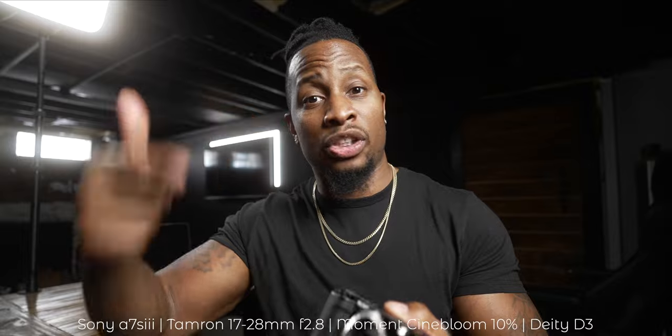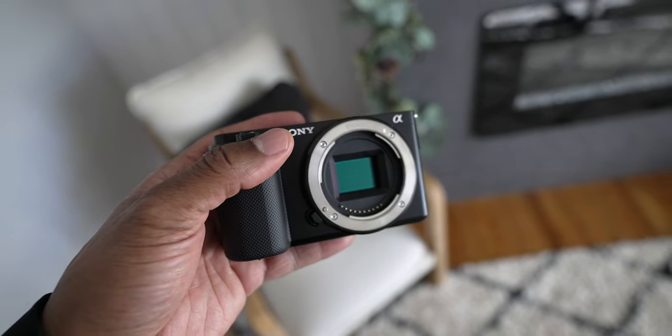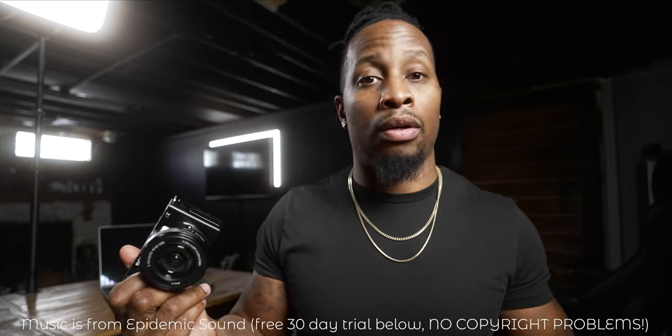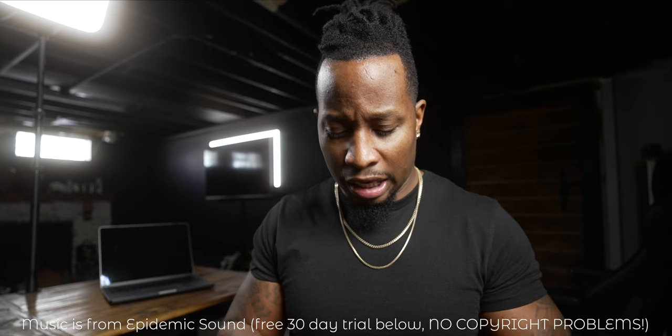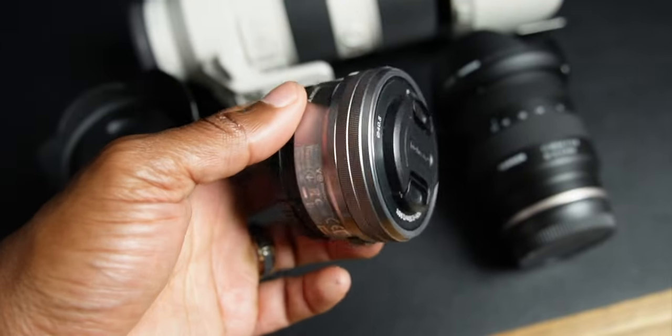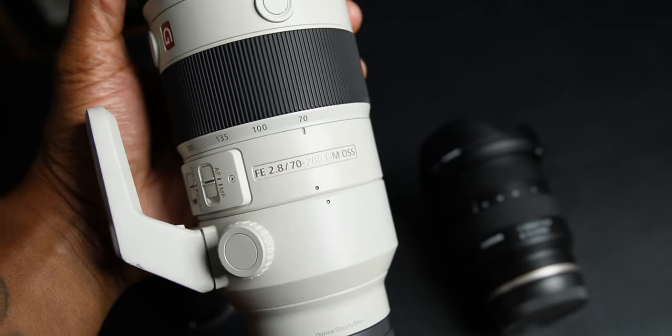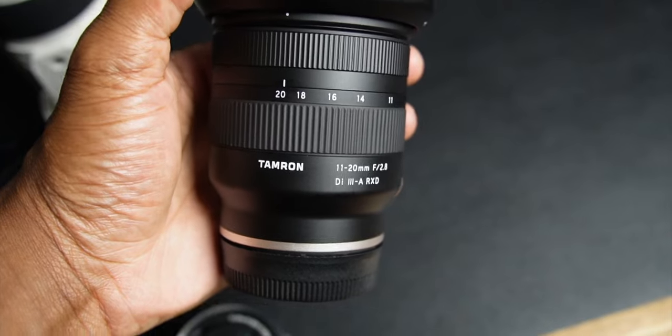You can swap lenses on this camera, and that's huge for a starter camera. You want to consider what you're going to be doing with it a year from now. Maybe you started out only wanting to make YouTube videos, but then you evolve and want to be a photographer too. With an interchangeable lens mount — especially Sony's, which has a ton of native and third-party lenses — you can put on a different lens and grow with your camera.